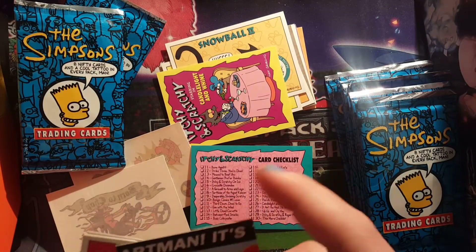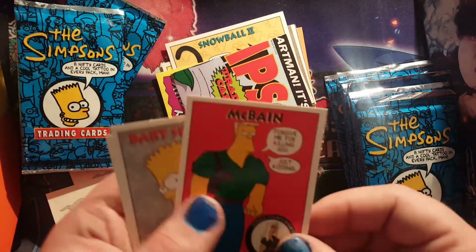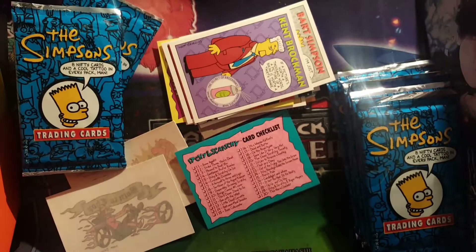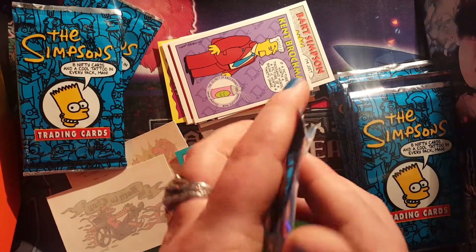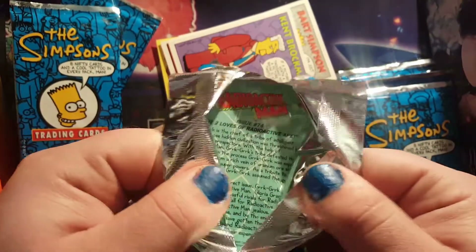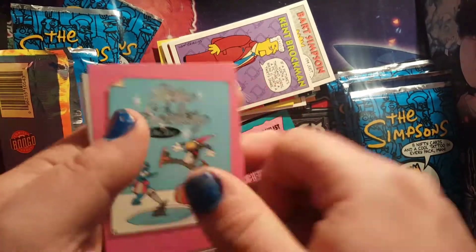Itchy and Scratchy Candlelit and Wine, and we got Otto on a motorcycle — that's cool. It seems to be a series of cards — oh, it's Bartman! And we have McBain, Bart Simpson, and Kent Brockman. I'm almost tempted to open all the packs because of that Bartman comic thing. If you like, comment, subscribe, I might be okay with making my money back off YouTube.